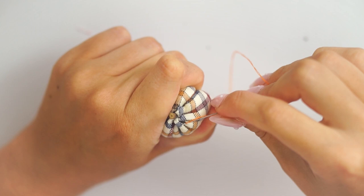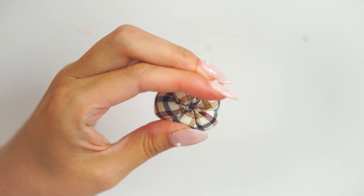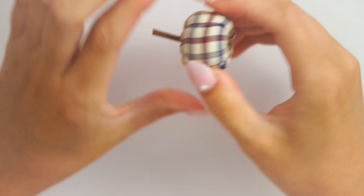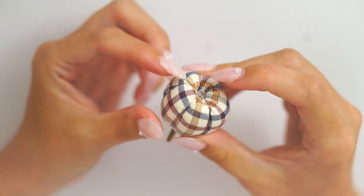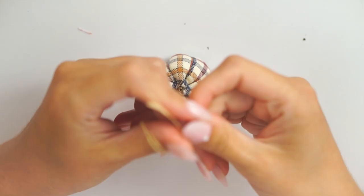If it's too solid and your thread is breaking, you either need a stronger thread or a little less polyfill. The thread I use is the Gutermann brand — I find it's a lot stronger than other brands. Once all the segments are in place, tie off your thread with a couple of knots. Then, using the wire cutters, snip down the twig at the top so it isn't so apple-like.